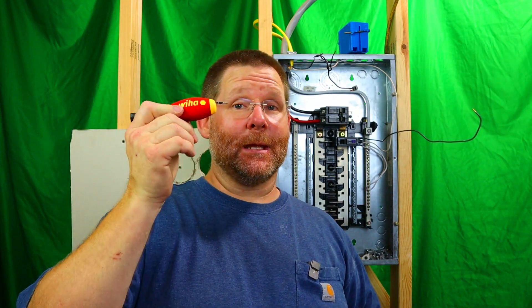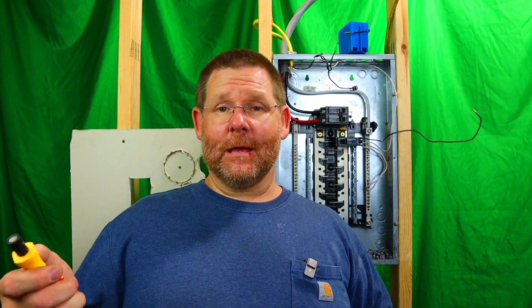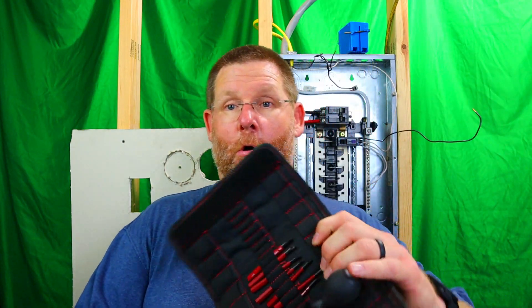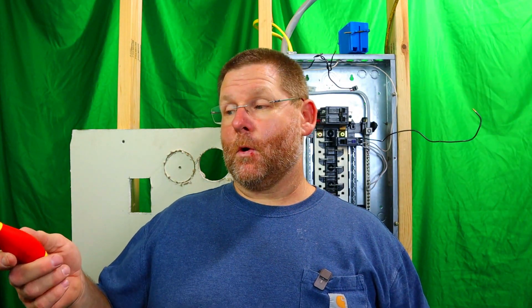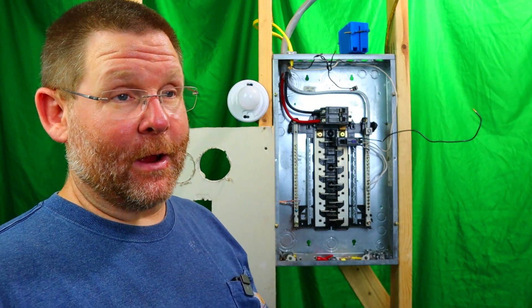Get yourself a torque screwdriver — it doesn't have to be this one; this one is very pricey. But I bought it with my own money because I wanted to see if it's an excellent product. To me, honestly, it is a good product. There is one thing I really don't like though: you cannot buy any other bits for this except Weeha bits. So if you didn't buy the combo kit with all the bits, you won't be able to go down to Lowe's or Ace and just pick one up. I got the case with all the bits so I can figure out what I need.